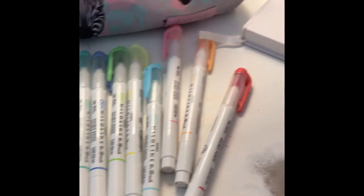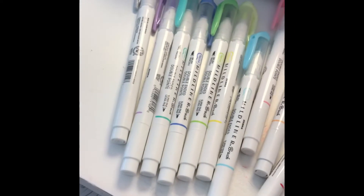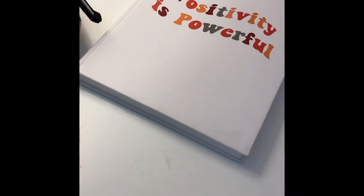Next up, get some stationery that makes you feel motivated. For me, it's these midliner markers — I love the tips so much. They write so smooth, and this notebook is just so pretty and it makes me want to write in it.